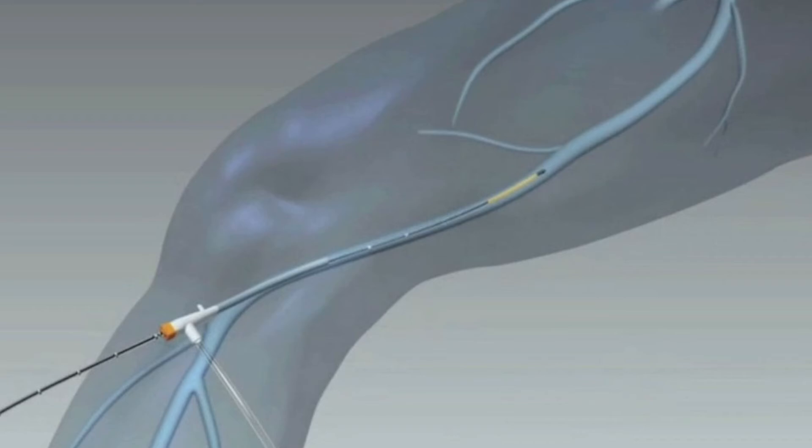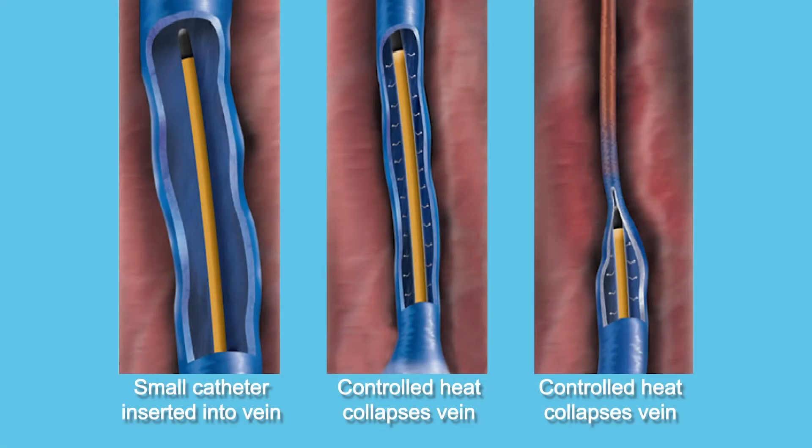The venous closure procedure involves using a small catheter with a heated coil tip. Using radiofrequency heat to heat that coil, it is passed up your leg through a small stab incision of about a couple of millimeters and into the main vein causing the problem. Using lidocaine fluid injected around the vein to prevent burning, we turn on the machine, it heats that section up, and we pull it back slowly, closing the vein behind it.